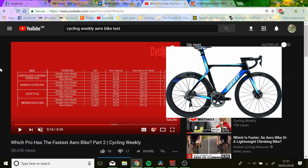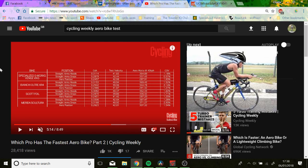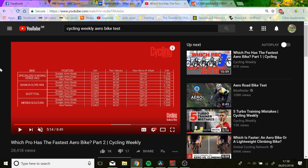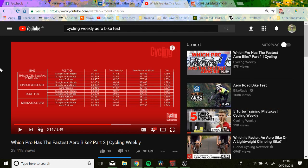Looking at watts at 45Ks an hour, you can see the difference is 20 watts between the Vias and the Merida Scultura in the aero position. So that's 20 watts. But then in the straight arm hoods, it's 387 watts. In reality, if you want to save 80 watts, don't go in the hoods with a straight arm at 45Ks an hour — just get in an aero position. The savings are so minute. The difference is so marginal that I don't really see the point of spending so much extra money on a bike that's slightly more aero.